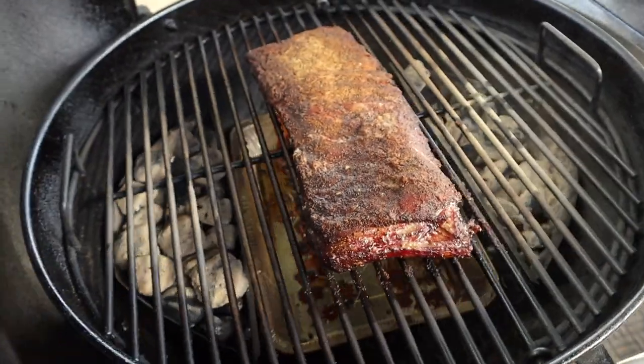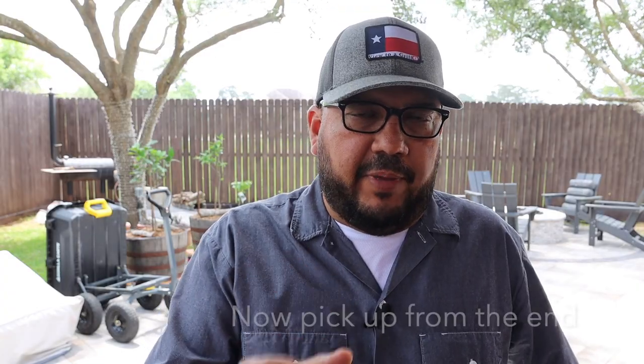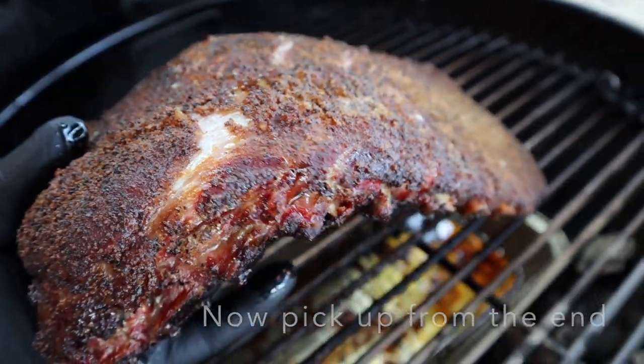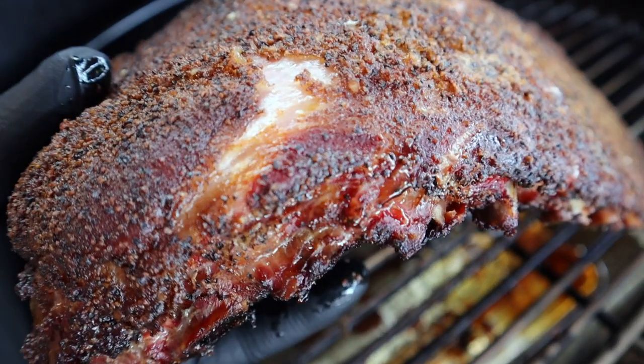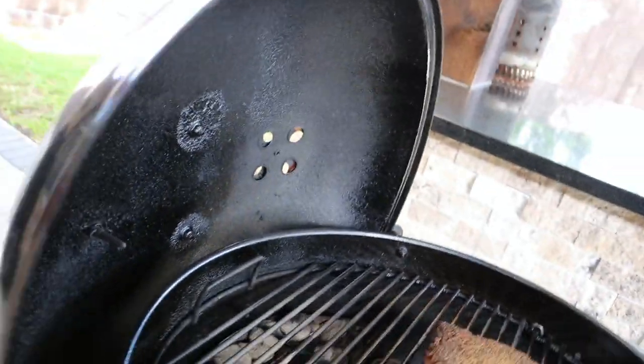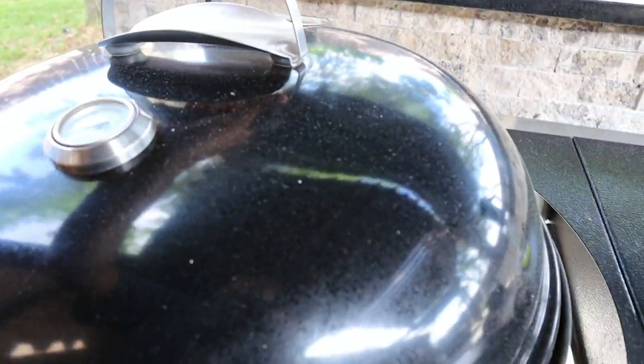Another hour later, let's get the lid off and take another look. And here is that visual cue I told you about earlier — look how big this crevice is forming under the ribs on weight. That's a pretty good crack. And check out the bend — these ribs are almost done, but not quite. I'll go ahead and spritz them, and this time I'm only going to give it between probably 15 and 20 minutes.